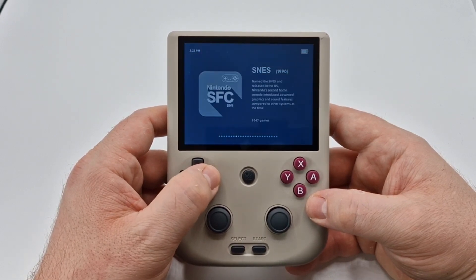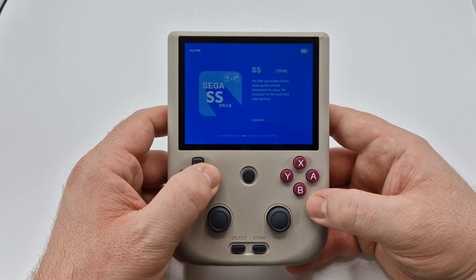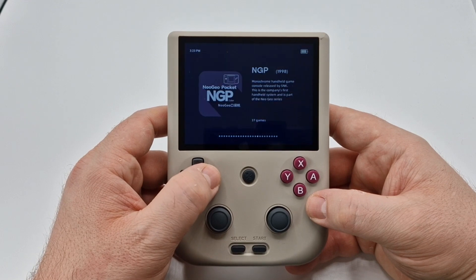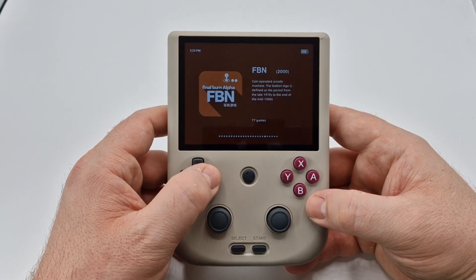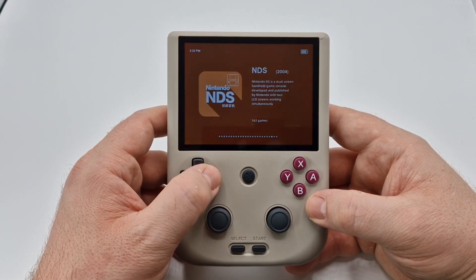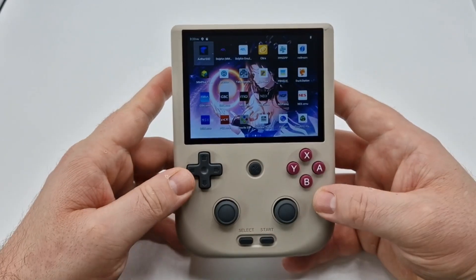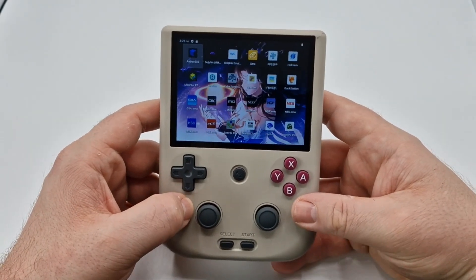Overall, I think there are about 20-plus emulators on here, which includes N64, Dreamcast, PlayStation, Neo Geo Pocket, Fireburn, Game Boy Advance, PSP, Wii, and 3DS. Once you've finished, you can press that button again and it will take you back to the Android screen.